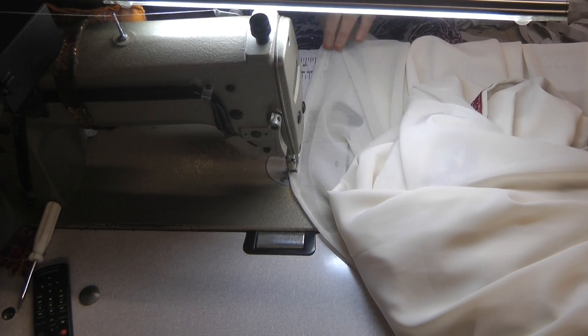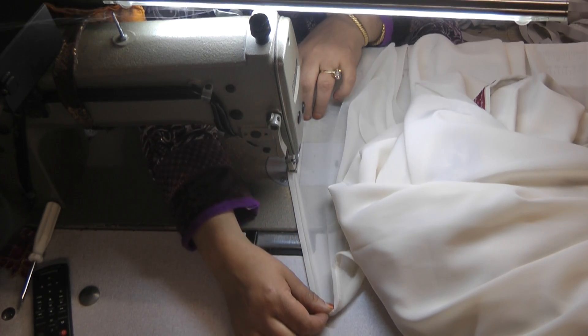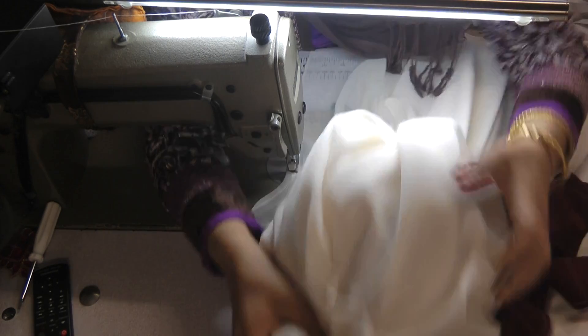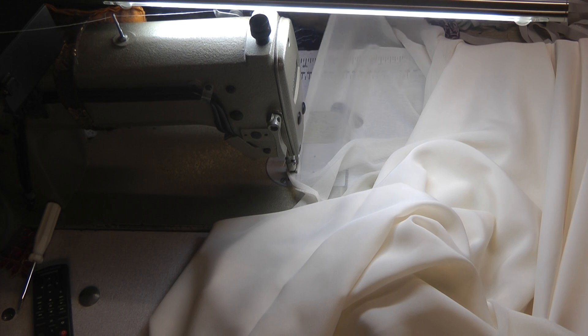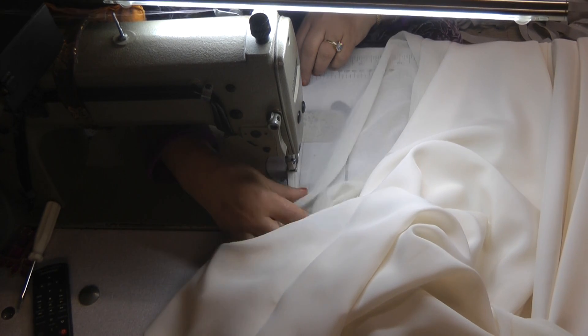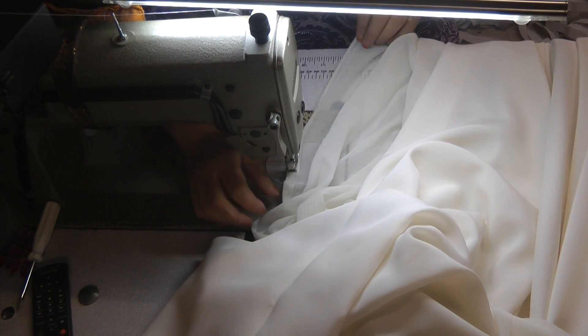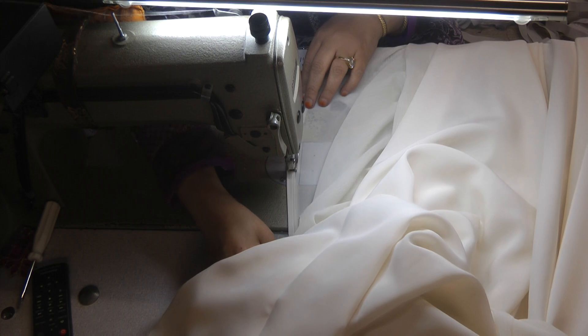Try and get your fabric to sit on top of the machine, because you need a good solid surface. One of the difficulties of sewing these abayas is they are very, very heavy, and you need to be very careful when lifting them.